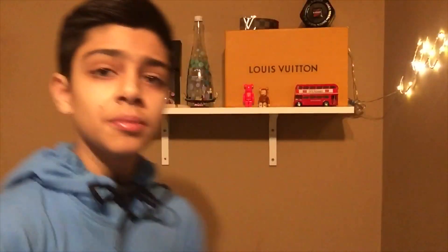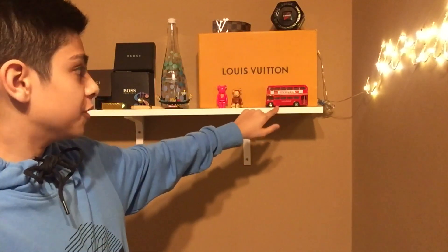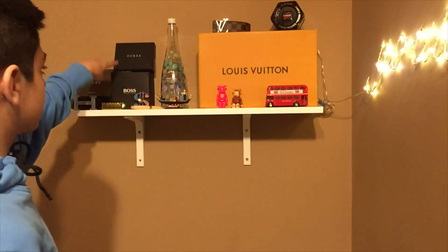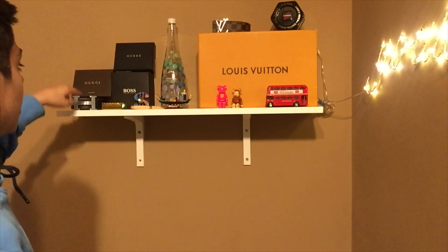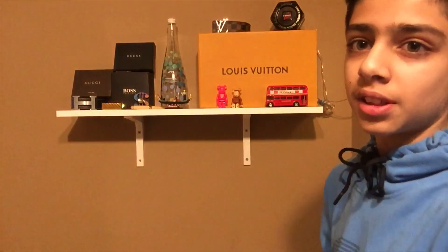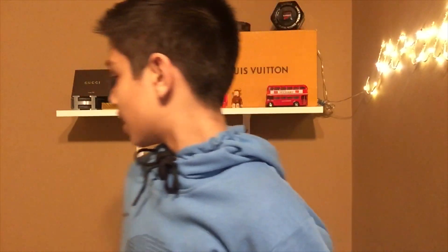This is the final outcome of the shelf. Quick rundown: I've got my Goals light, Louis Vuitton shoebox, Louis Vuitton belt, G-Shock watch box, souvenir, two Bearbricks, another souvenir, Virgil Abloh Evian bottle, my pen, Hugo Boss watch box, Guess wallet box, Gucci wallet box, Hermès belt, golden playing cards, and a fidget spinner. I really like this setup — it's very clean and subtle. I do like changing things up, probably every three to four months, so you'll likely see another video like this. I still have about 10 to 12 shoes left to organize.